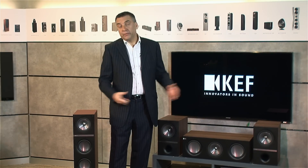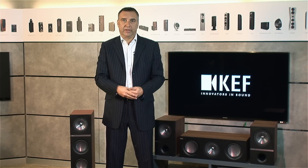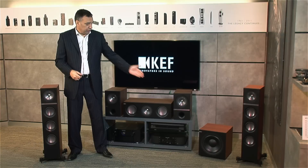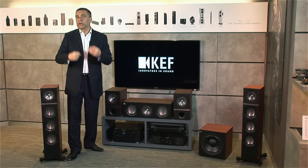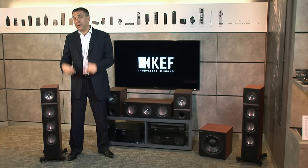In summary, the Q-Series is a really comprehensive range. There are a lot of models, and there's a reason behind that — people like different things. Some people like just stereo; others like a multi-channel home theater system. We've got models like the 800DS, which is a specialist dipole surround. We've got two center channels and a subwoofer, which is obviously necessary for a home theater system. There are no less than nine models in the range. Mix and match — Q-Series is equally at home with music or movies at a very affordable price.